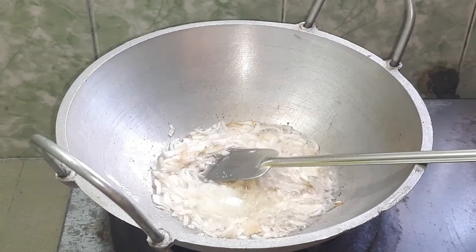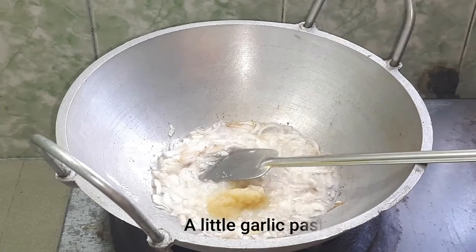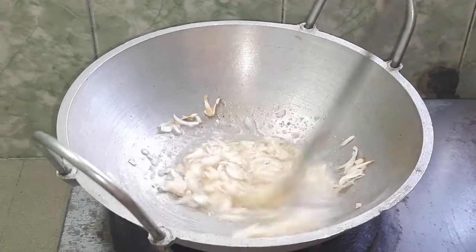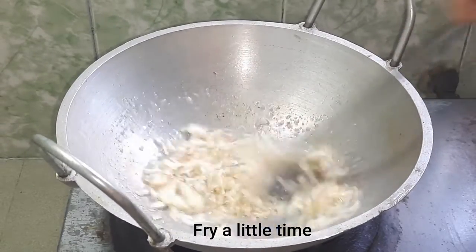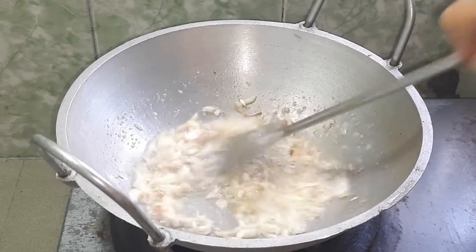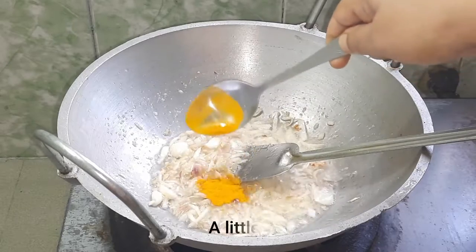We have the roshan paste in the pan. Now I have the roshan paste in the pan.